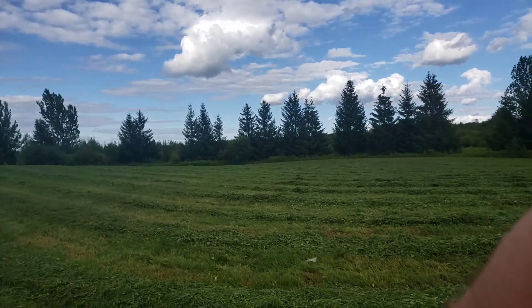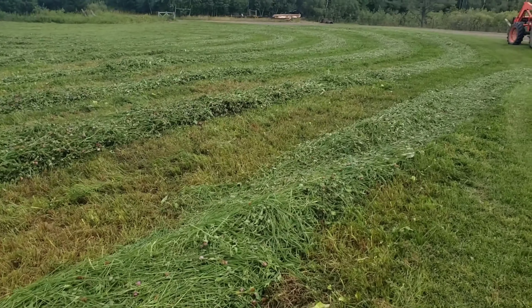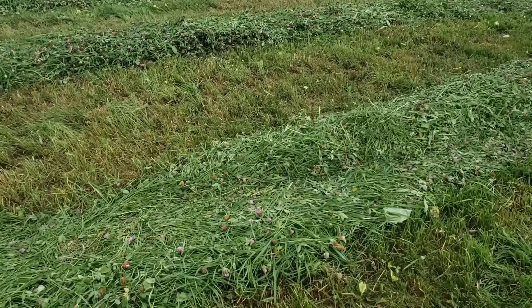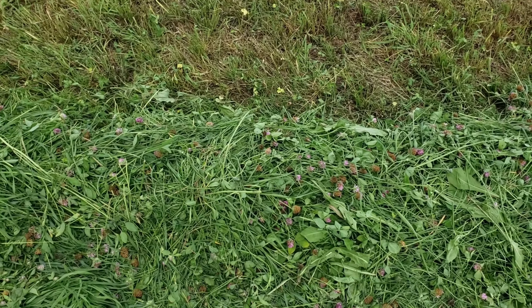This is way too green to be ready tomorrow, especially since it's supposed to get kind of cool tonight - down in the 40s - so we're probably going to have to wait until Tuesday to rake and bail this. If it's not drying down good tomorrow I'll run the tedder through it, but if I get four or five bales off this field of that kind of stuff, I'm more than happy with that.